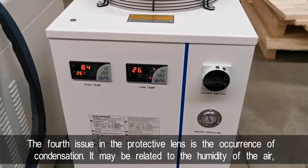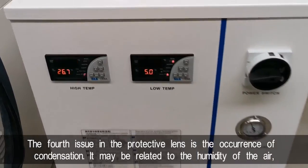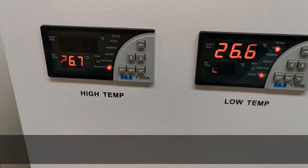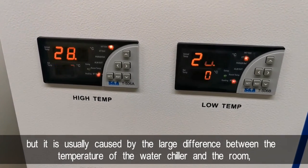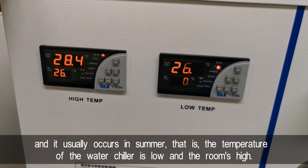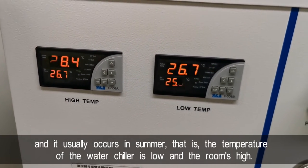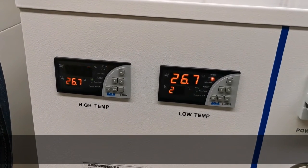The fourth issue with the protective lens is the occurrence of condensation. It may be related to air humidity, but it is usually caused by a large temperature difference between the water chiller and the room. This typically occurs in summer — that is, when the water chiller temperature is low and the room temperature is high.